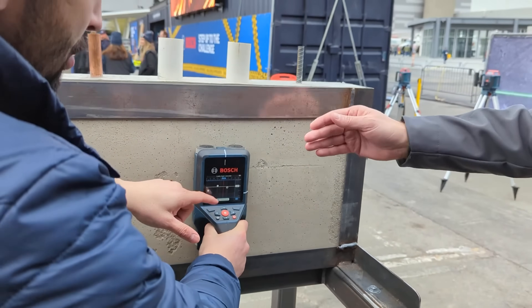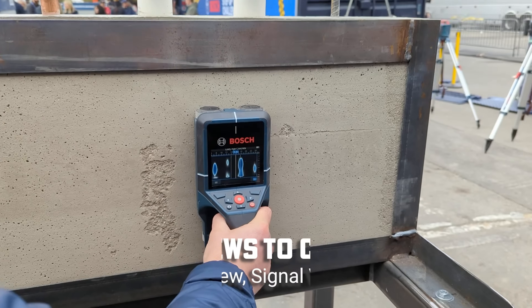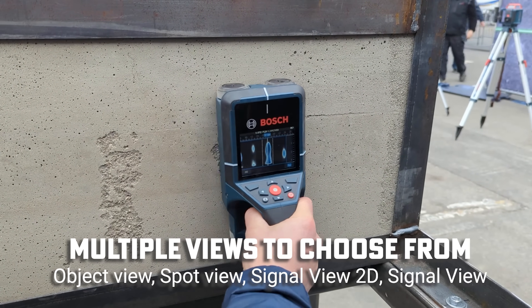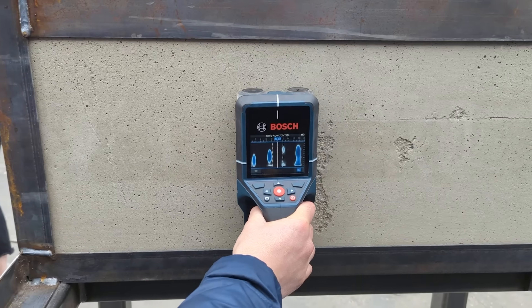You can also change your view. If you want to see the materials in a different way, you can switch to the 2D signal view, which is basically the raw data and shows all materials in a different way.